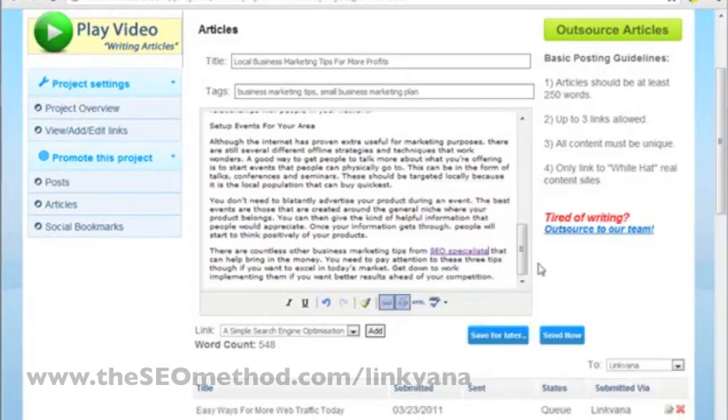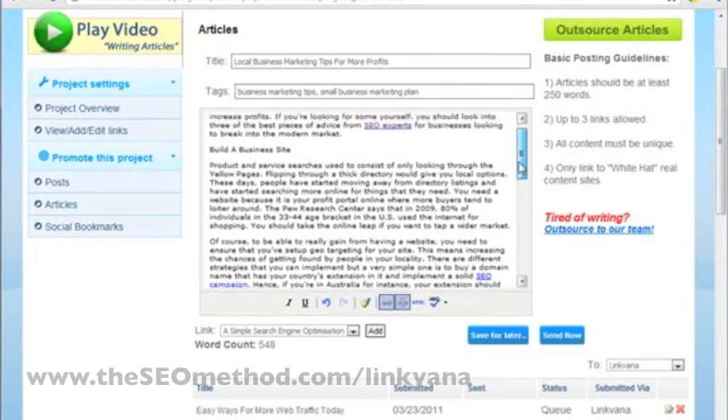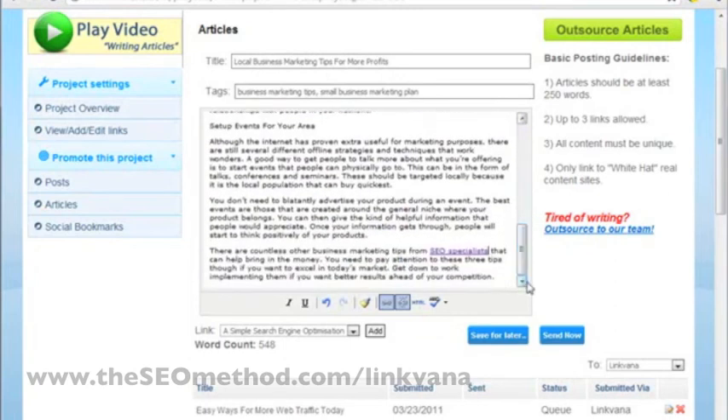Once the links have been inserted, preview the article again just to make sure everything looks right. Then click send now. You can actually save an article for later if you want to work on it at another time, but right now this is pretty much finished, so I'll just click send now.